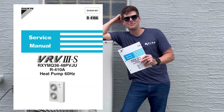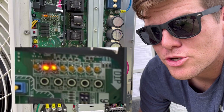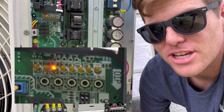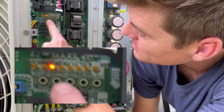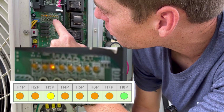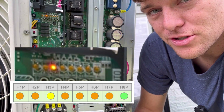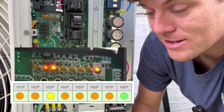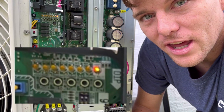I've got a paper copy of a manual today and we're going to go through it. Here you can see an array of lights: H1P, H2P, H3P, H4P, H5P, H6P, H7P, and H8P. We don't ever reference the H8P unless something really weird is going on, so go ahead and ignore that light.